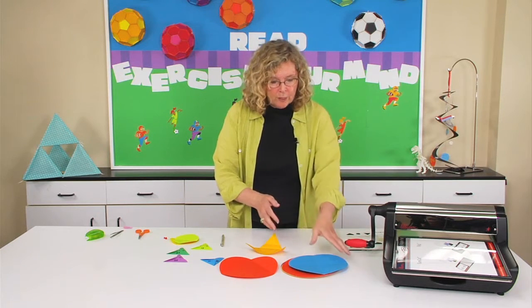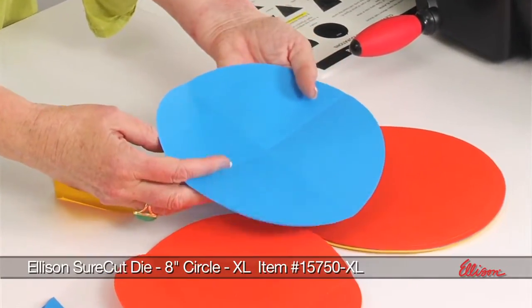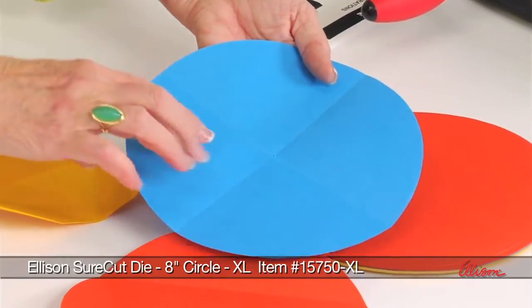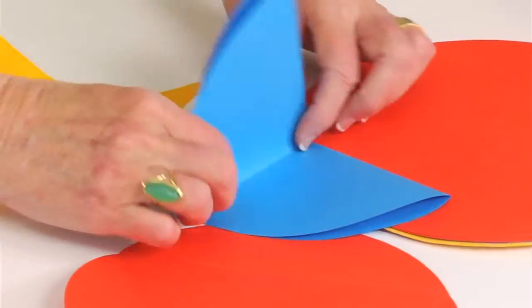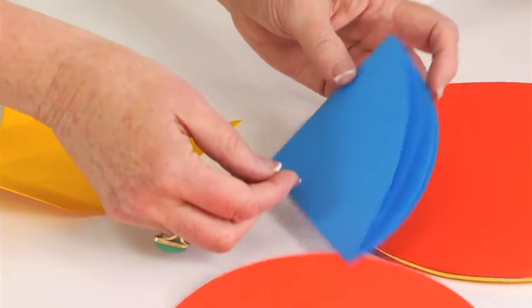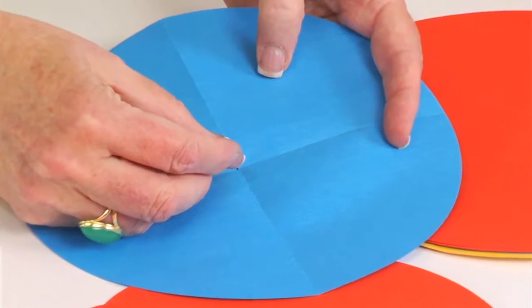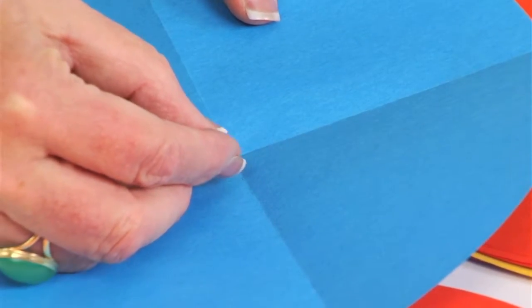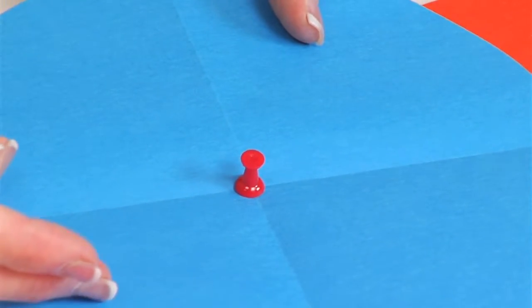First you want to use one of those circles to create a template. The reason for the template is to find the exact middle of that circle. What I'm going to do is fold the circle in half and then fold it in half again. When I open it up, I'll use a push pin to indicate and poke through where those two fold lines intersect.